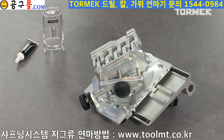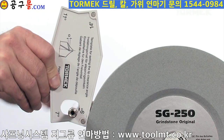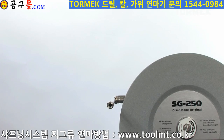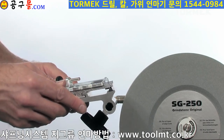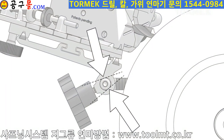Start by setting the distance of the universal support from the stone using the hole in the setting template. Mount the base plate. Thanks to the Tormek patented design, it will lock securely.